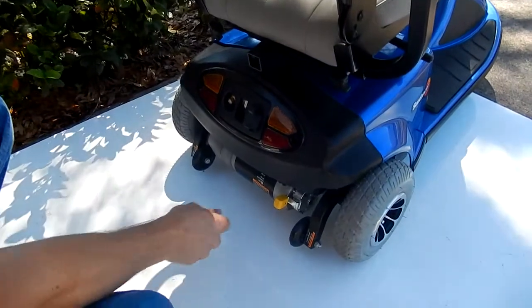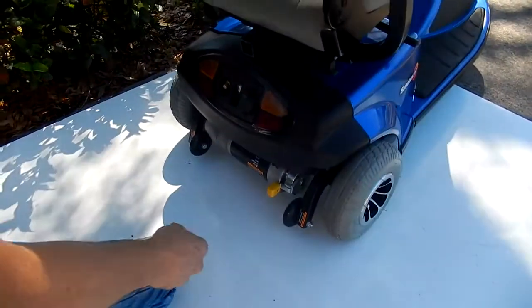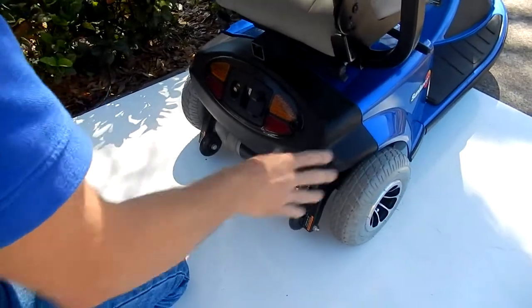If you need to put this scooter in neutral, the only thing you have to do is push the lever down and the scooter's in neutral. Push it back up and you're back in gear.